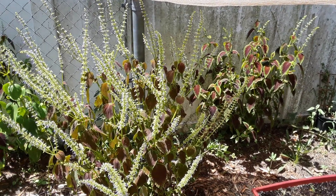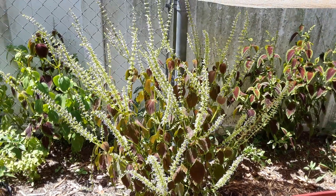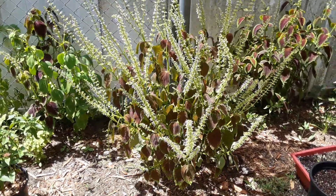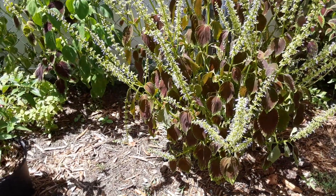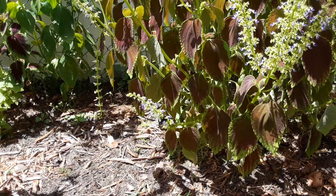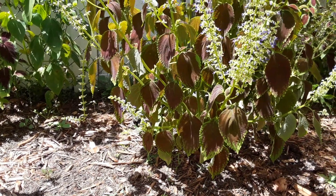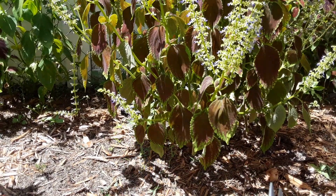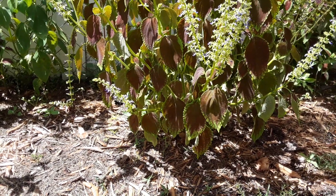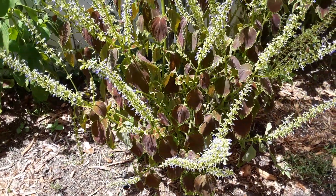We're going to do this to a couple of them but leave a lot of flowers on there as well, until the foliage we cut produces flowers and then we'll cut the rest that are ready. We don't want to cut much because we have a nice bumblebee right there. They're so pretty and so good for the garden, especially when we're growing so much produce next to them. The little guy is right on the branch — so cute.